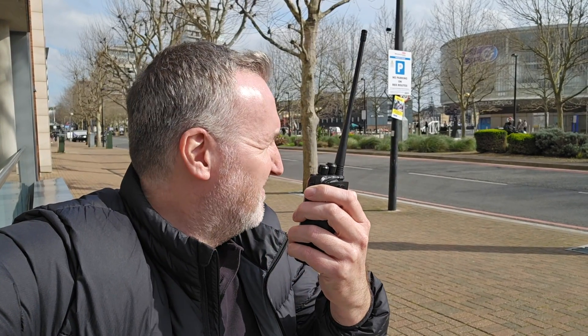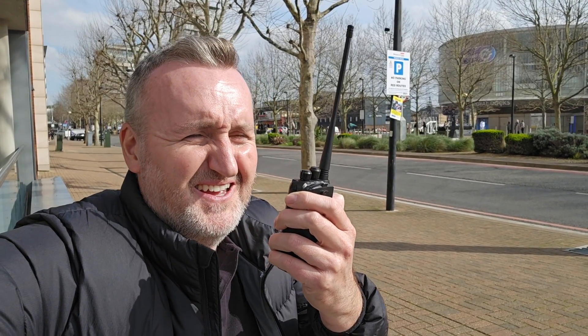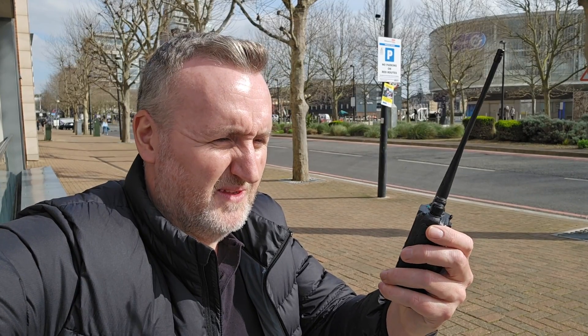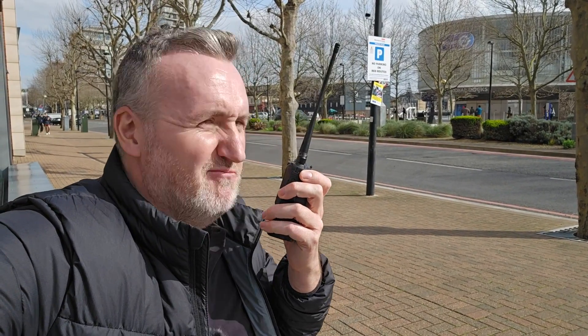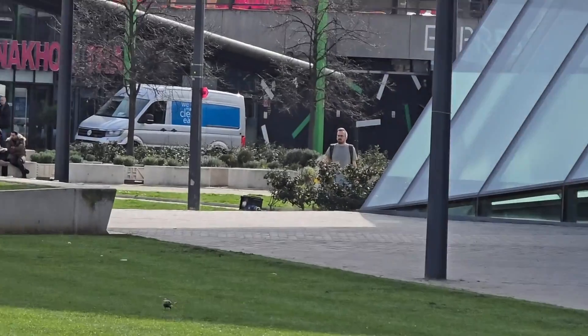Pretty good result. Your signal's a bit weak, but I'll come down to you — give us 10 or 15 minutes. I'll pack up and head down towards you. Alright, cool — I'll see you in a minute. Maintain radio contact. Yeah, see you soon.